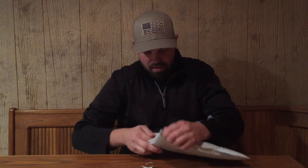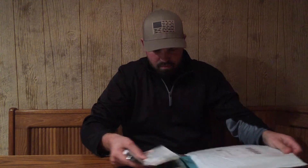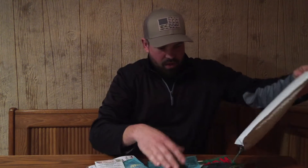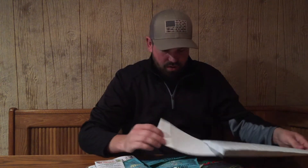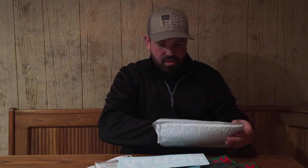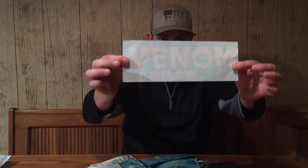I thought the package would come a little bit bigger, so I hope there's everything as promised. Let's go ahead and open it up and see what's inside. It starts with a nice big sticker for your boat — that's where mine's going, at least. VenomLures.com.